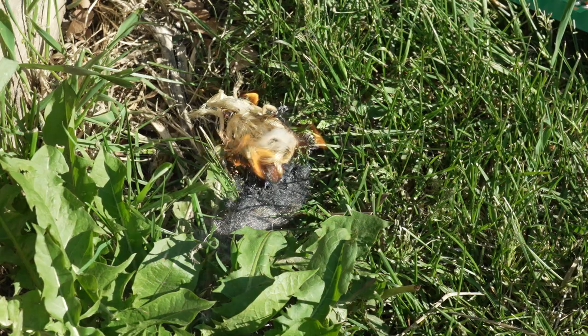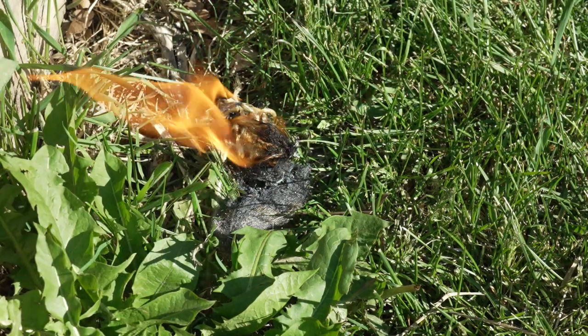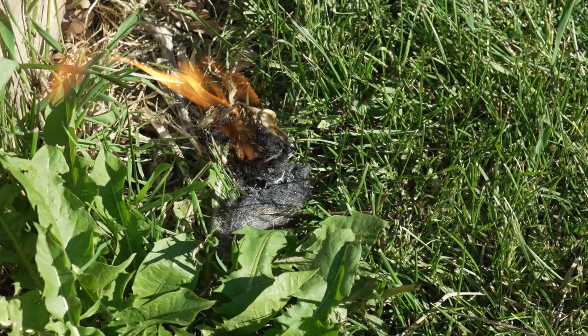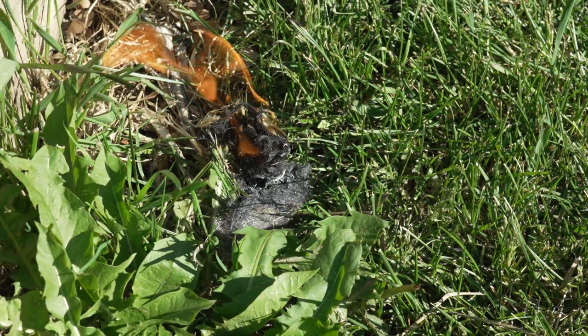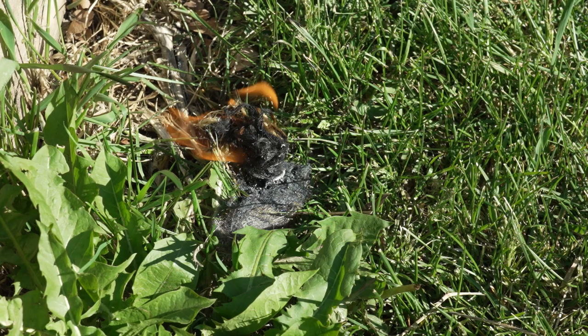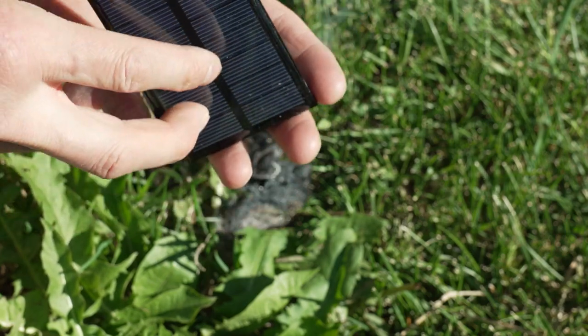All we did was use a solar panel — or three solar panels — and some steel wool. That's pretty much it. Not too difficult. These don't weigh that much, less than a 9-volt battery. But the problem is you gotta have a pretty clear, sunny day like we've got now to make it work. And it does work.